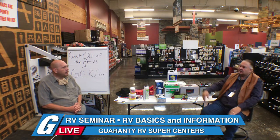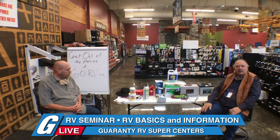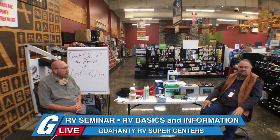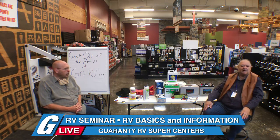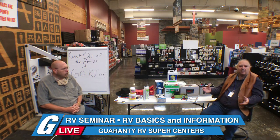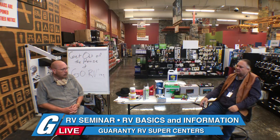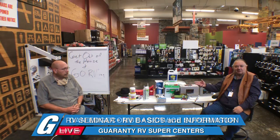This is Dave Taylor, our service director extraordinaire. We are doing a seminar this morning on basic RVs — just for beginners. Between the two of us, we're over 70 years of experience.